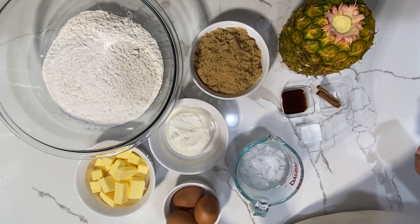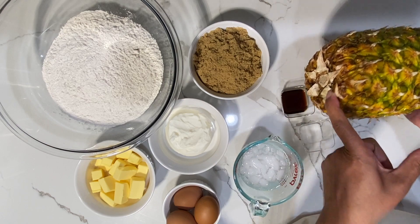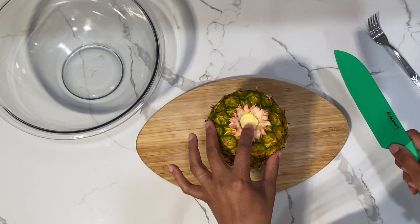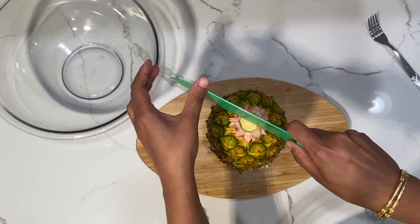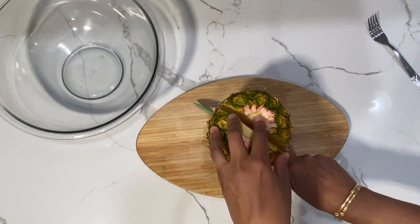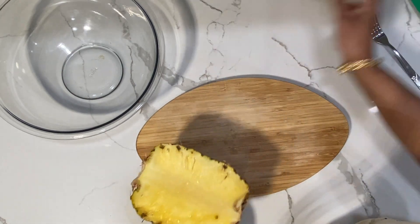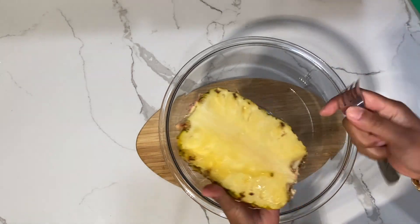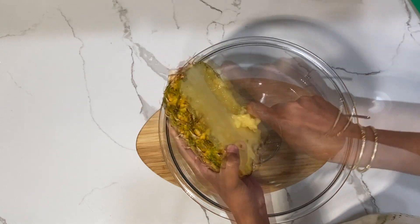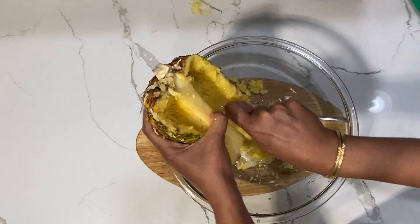Let's get started. The first thing I'm going to do is work on my pine. We're going to start doing the pine filling for the pine tart. This is the way I like to prepare my pine, by simply cutting down the middle. It is a technique I've learned in my pastry class a very long time ago. And I'm going to take a fork and scrape all of this out.